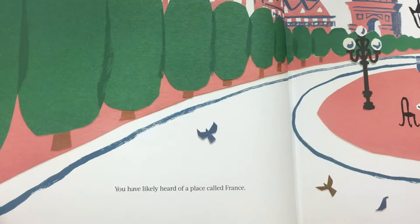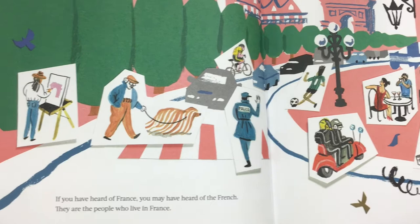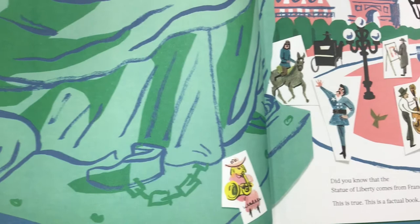Her Right Foot, written by Dave Eggers. You have likely heard of a place called France. If you have heard of France, you may have heard of the French. They are the people who live in France. You may have also heard of something called the Statue of Liberty. Did you know that the Statue of Liberty comes from France? This is true. This is a factual book.